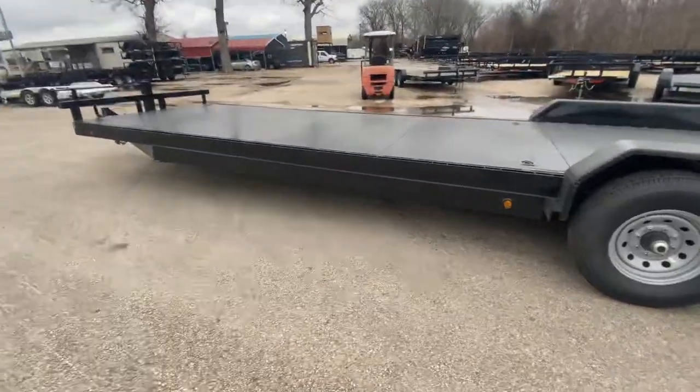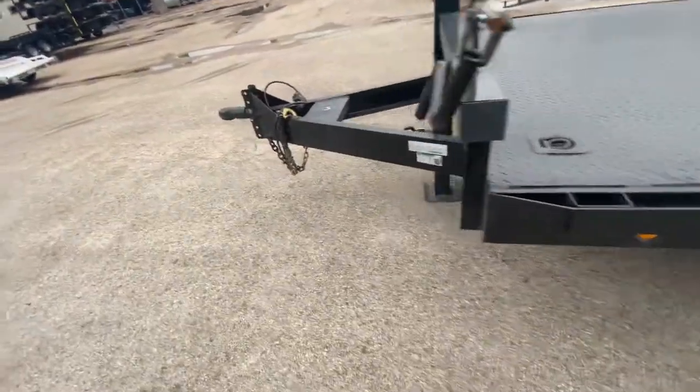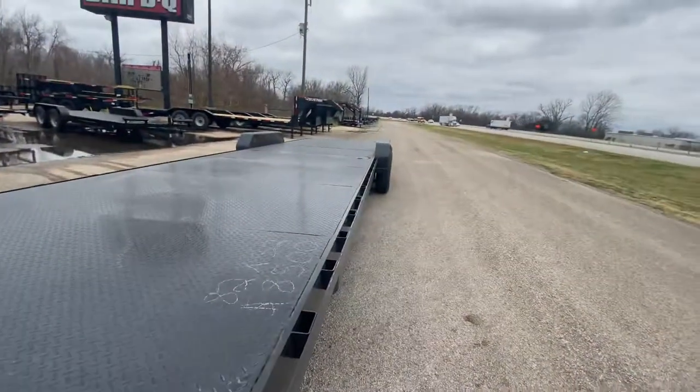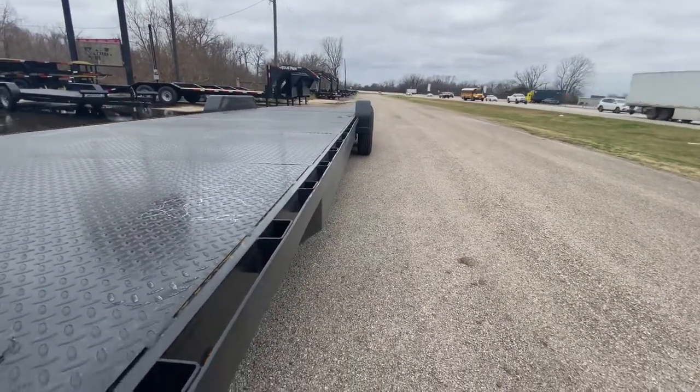It's a beautiful looking unit. Whether you want to haul one, two, or three cars, this trailer here can get it done for you. The carry capacity on this trailer is gonna be about 2,800 pounds.